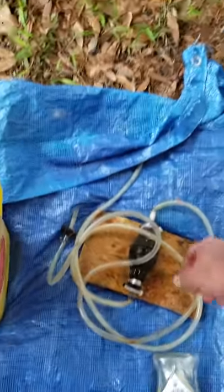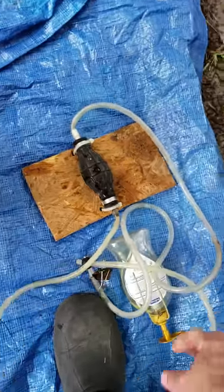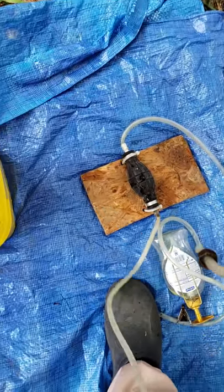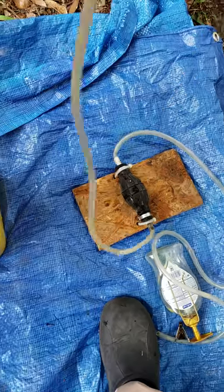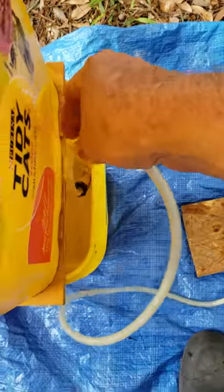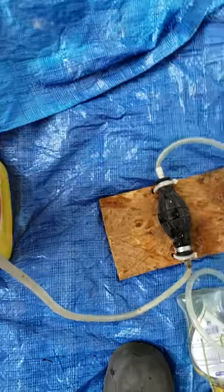I've got the standard boat fuel pump with some rubber hose. The inlet side I've got weighted with a nut, and it's just got a zip tie to keep it from sliding off. We drop that in the bottom reservoir — the weight keeps it at the bottom.